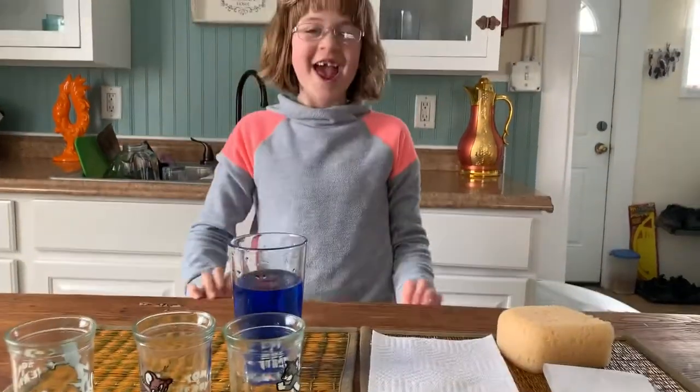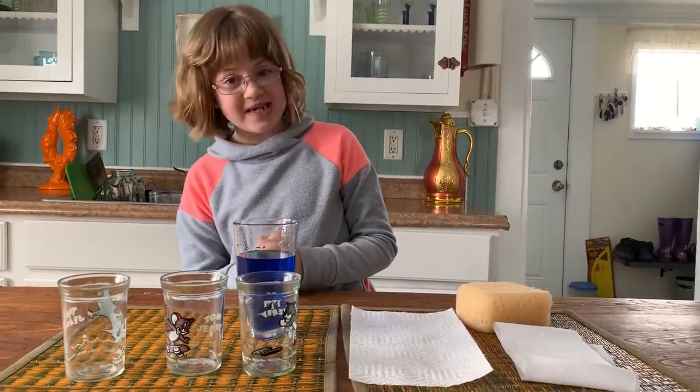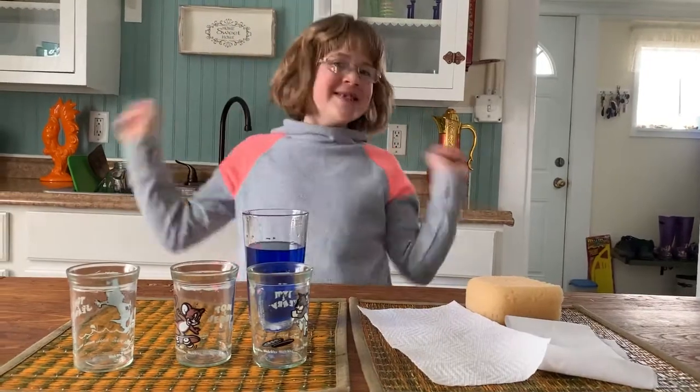Hi! And welcome back at Homestead Science Experiments. Today we are going to be doing Absorbent Tea!